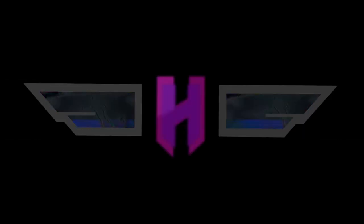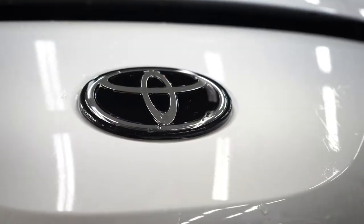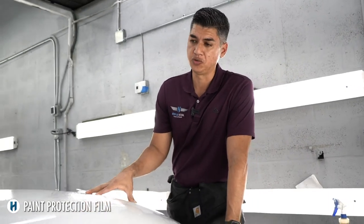Today's video, we're gonna give you guys the brand new Toyota Supra. What's on the menu? A full front paint protection film will be installed on this brand new Toyota Supra.